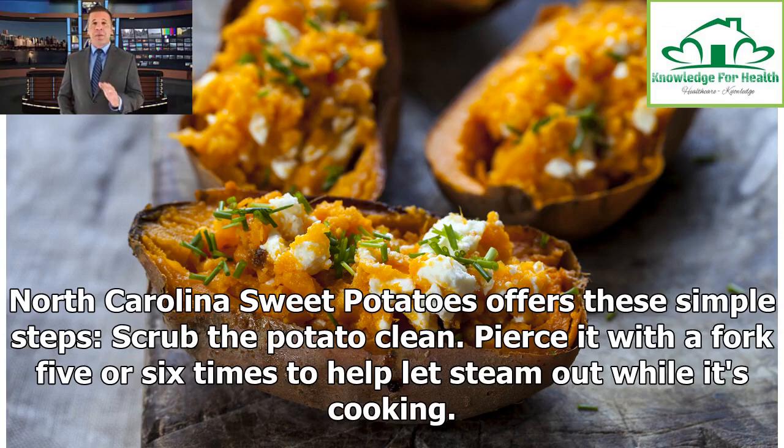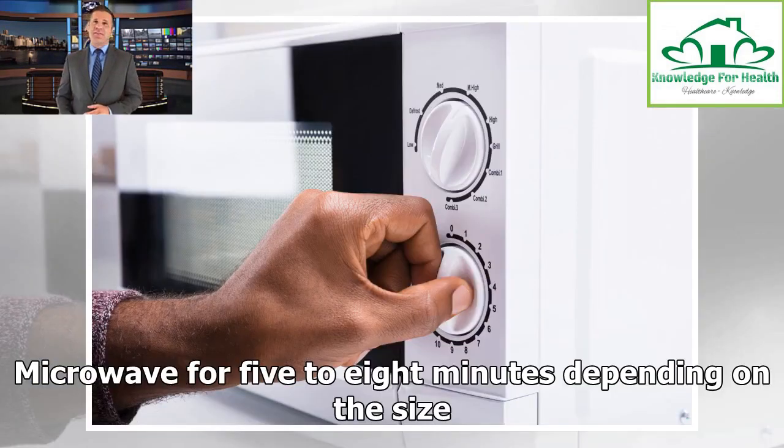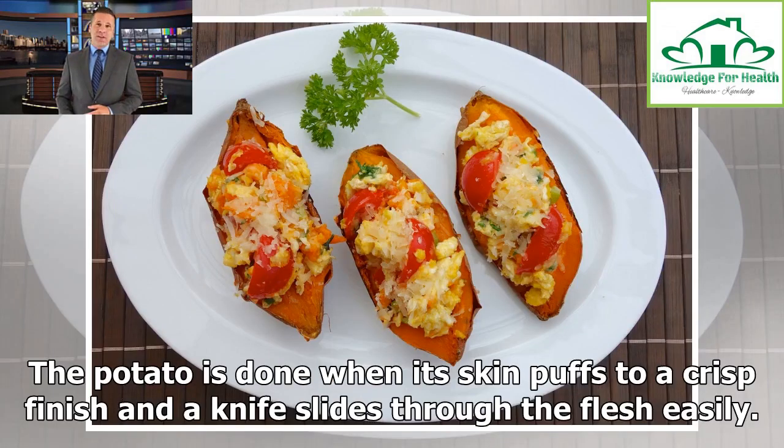Scrub the potato clean. Pierce it with a fork 5 or 6 times to help let steam out while it's cooking. Microwave for 5 to 8 minutes depending on the size. The potato is done when its skin puffs to a crisp finish and a knife slides through the flesh easily.